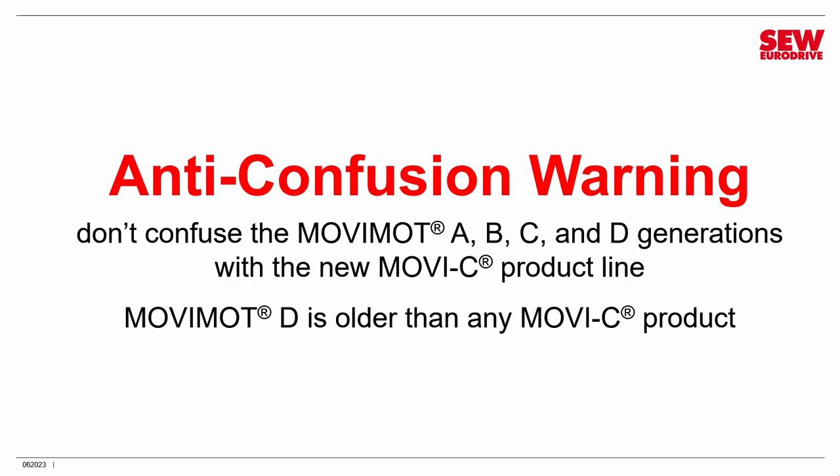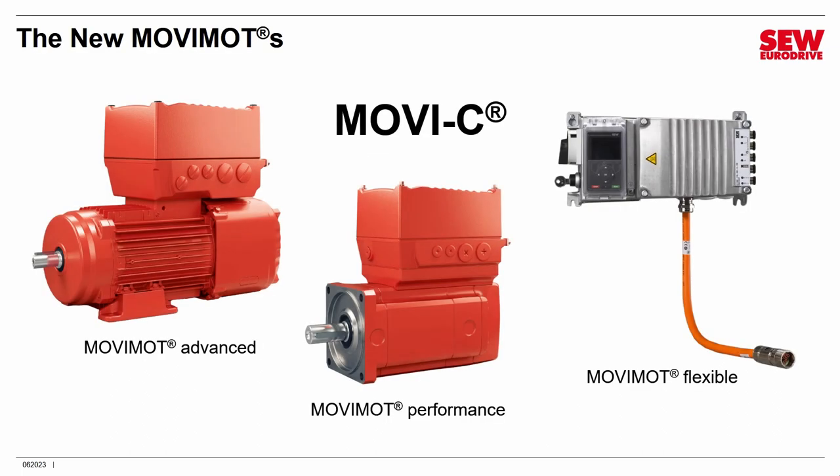A quick sales pitch: Movimod D will eventually be succeeded by three Movimod C products — Movimod Advanced, which works with asynchronous motors; Movimod Performance, which works with servo motors; and Movimod Flexible, which mounts near a motor and can control a wide variety of motors. If you have a new application, speak to your SEW EuroDrive representative about Movimod C, because it's a better choice for something new. But for existing installations — which is why you're here — let's get back to Movimod D.